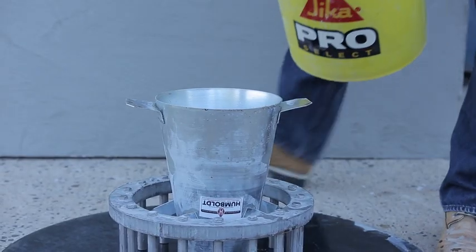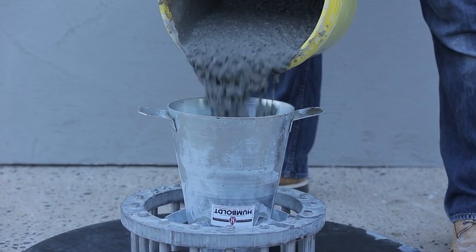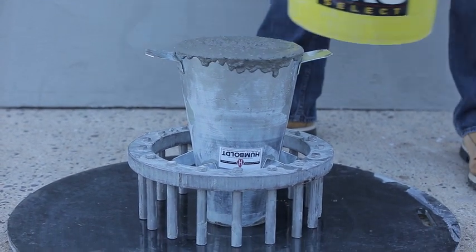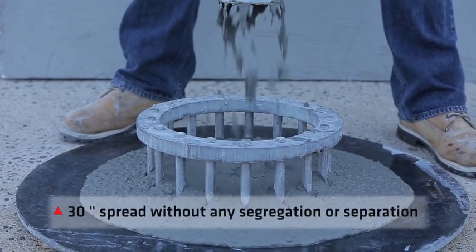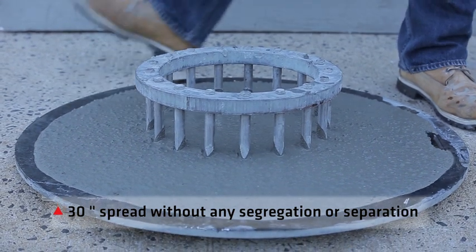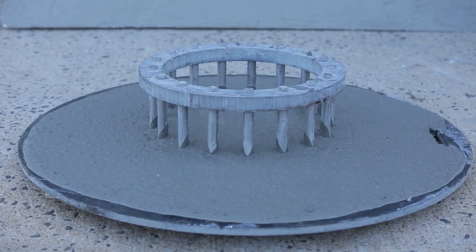The test is performed again with Cicacrete Self-Consolidating Concrete, using a J-ring to simulate rebar. The mixture is poured into the inverted cone and when removed, flows smoothly through the rebar and self-levels. Cicacrete can achieve up to a 30-inch spread without any segregation or separation, providing you with a strong and smooth, easy-to-place mixture that simplifies your project.